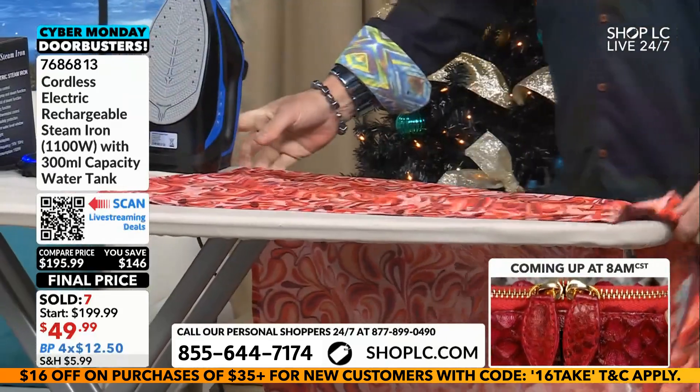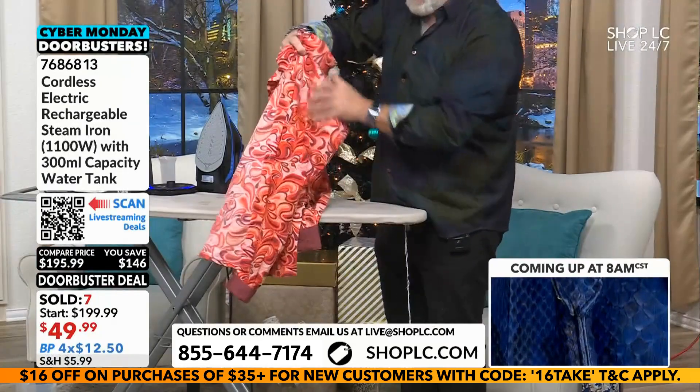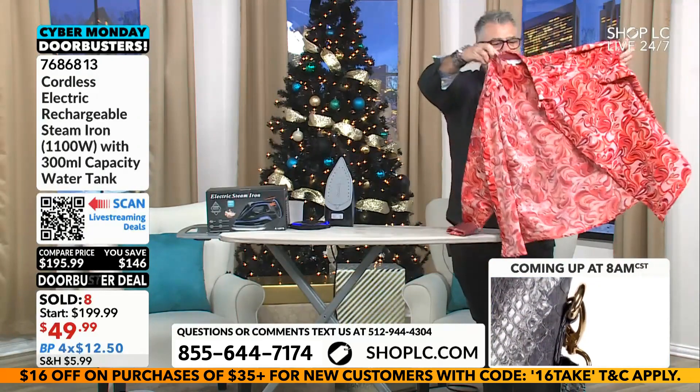So I ironed the one side, but I didn't iron this side. Oh yeah, I did iron that side — I've ironed both sides now. I thought I ironed just the one side. You can't see the difference.